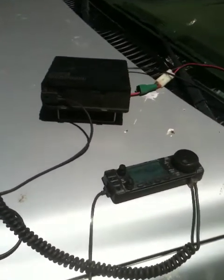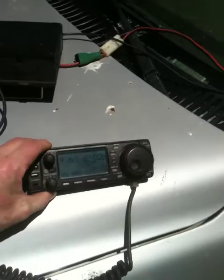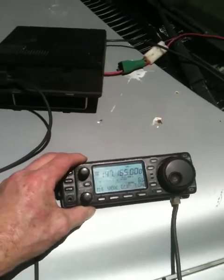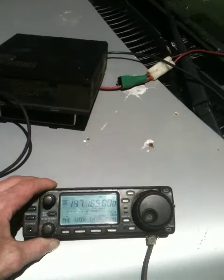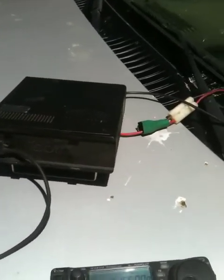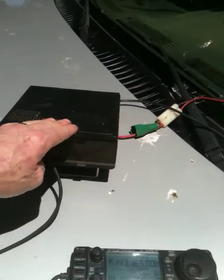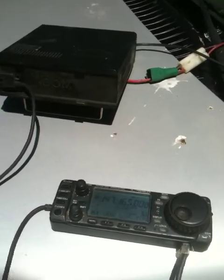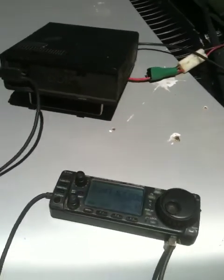What we have here is an ICOM 706 Mark II G with the control head removed from the radio itself and the remote control. You can see it's on the W6SF Stockton Delta Amateur Radio Group repeater. I just got done talking to Dave, N6LHL, on whether the control head is mounted on the radio without the remote piece — it works — and with the remote cable plugged in to make the control head mountable. So it works.